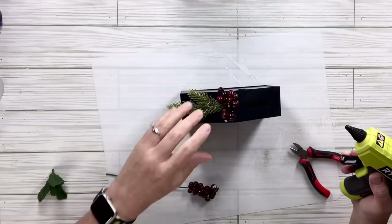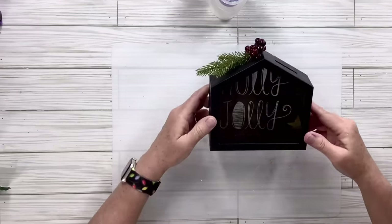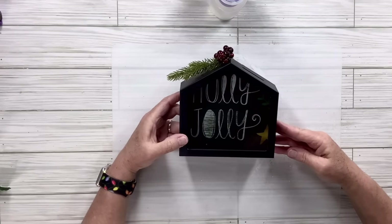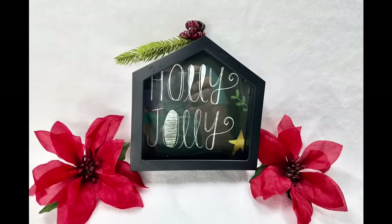I just love these berries — I think they're so beautiful. That is it for this one! It's so easy and what a cute idea for putting some money in — you could give it to a kid who wants to save up to buy Christmas presents for somebody. I just think it's so fun and so cute.